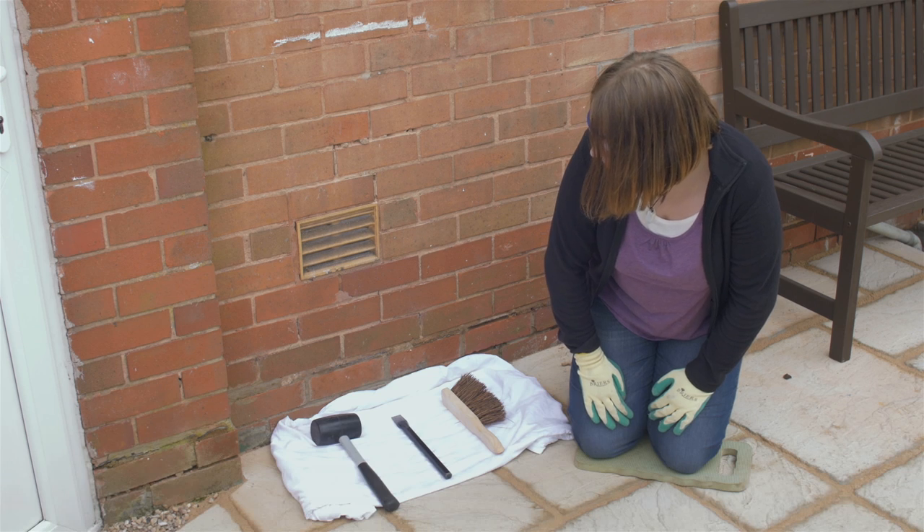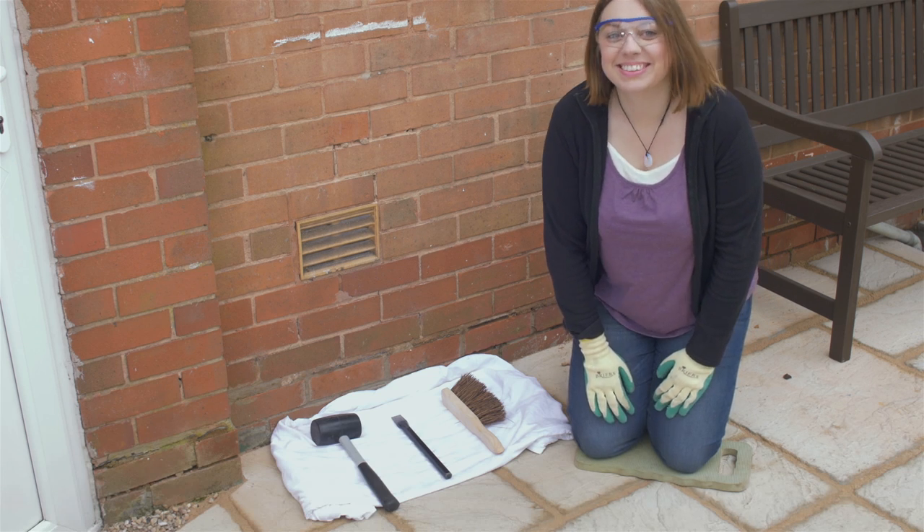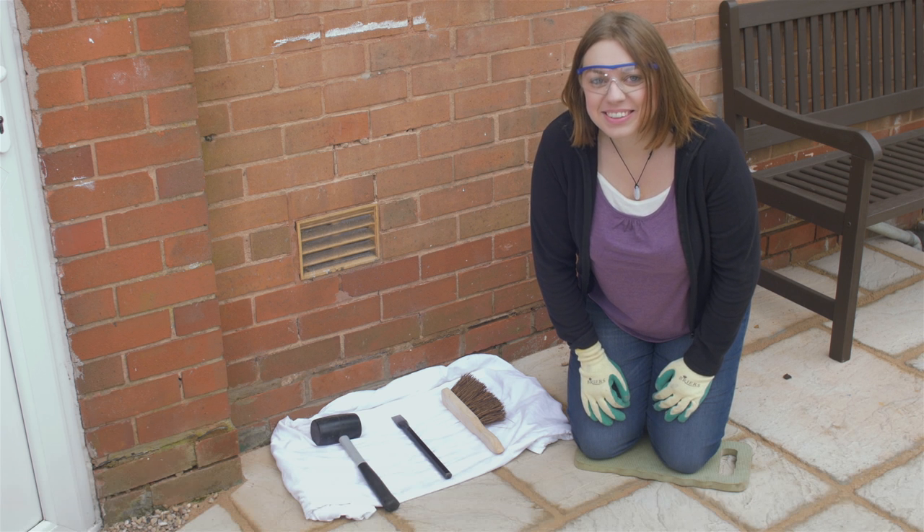Okay, let's tackle that loose mortar in the wall. What you'll need first is a hammer, chisel, brush and a dust sheet. No music on this sheet Emily — put it down first, it helps with clearing up later.